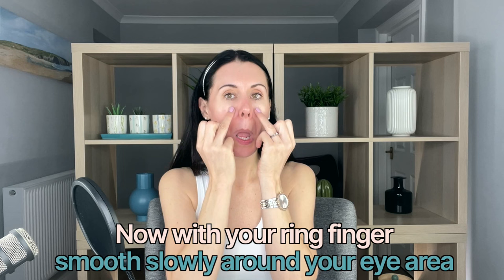As you do this, try to focus on your breathing as well. Breathe in through your nose, let your abdomen rise, breathe out through your nose, and let your abdomen lower. Then using your ring finger, slowly come around the eye area.